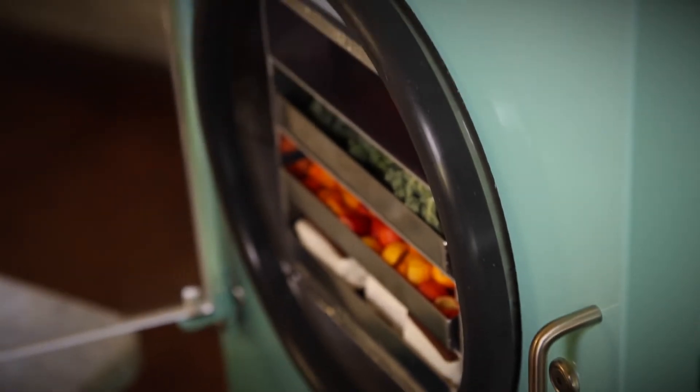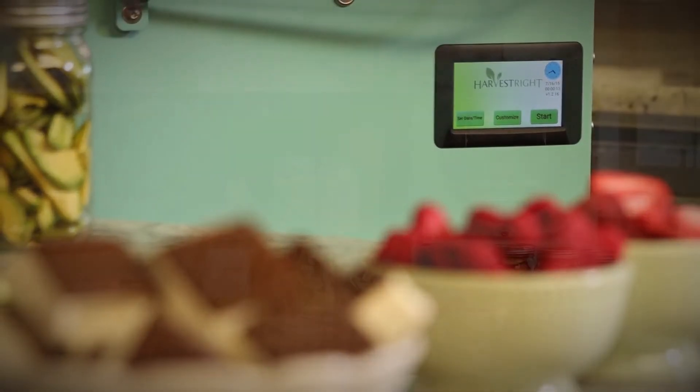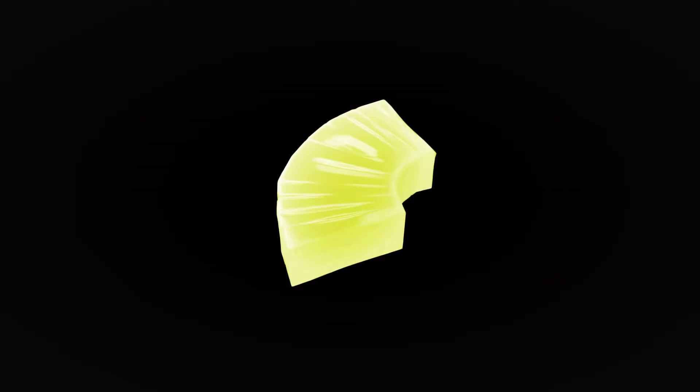The ideal solution to this age-old problem is a home freeze dryer from Harvest Right. As its name suggests, freeze drying is a way to take water out of the food while it's in a very cold vacuum.